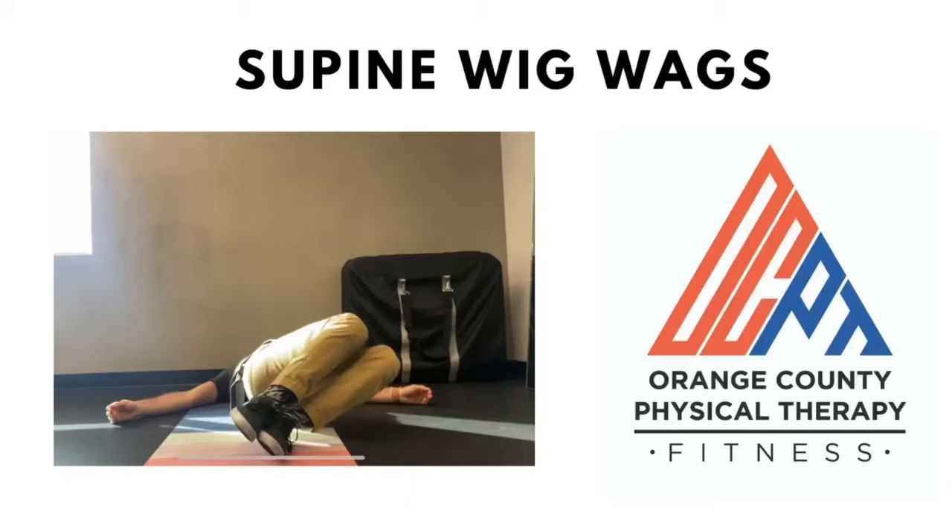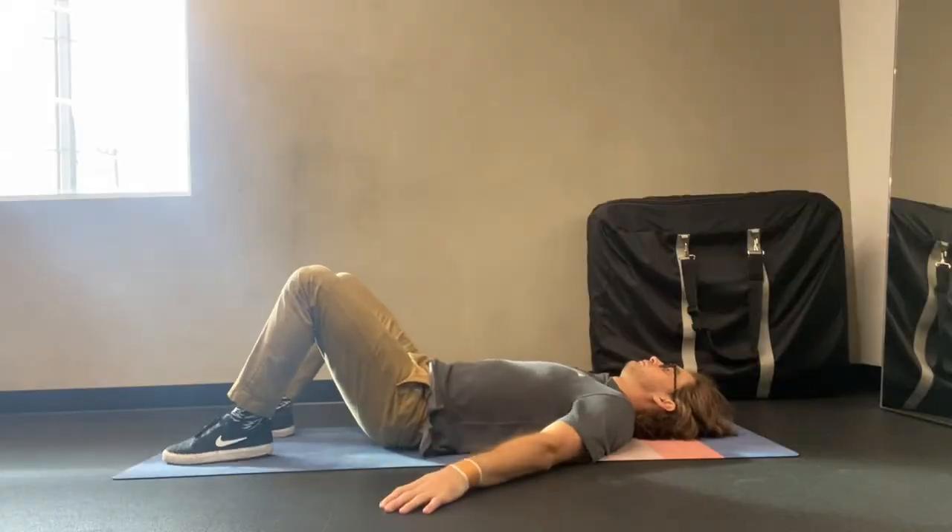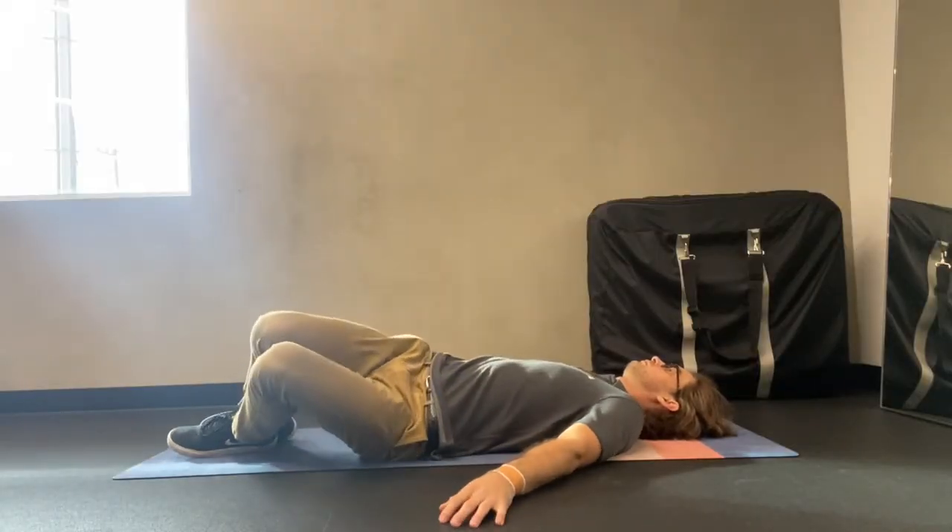Supine wigwags, or lower trunk rotations, are used to help increase mobility and flexibility in the lower back and hips, and can help relieve lower back pain and stiffness.